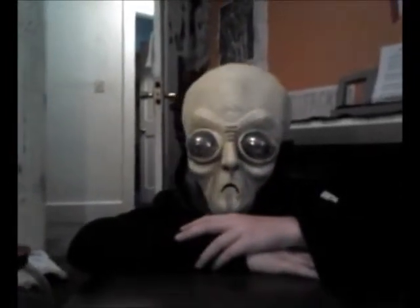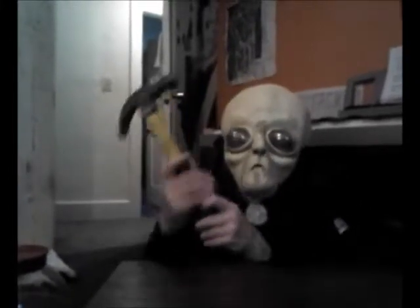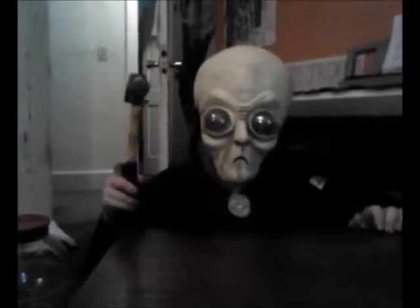Hello friends, it is me again. Today I'm going to review a gumball machine, but before I start the review, look at this big hammer. Big hammer. All right, anyway, this is the gumball machine.